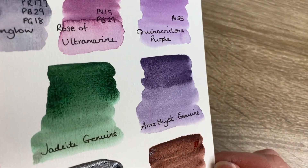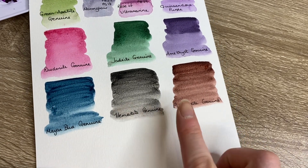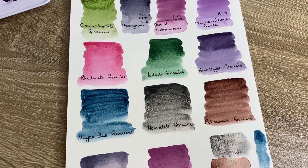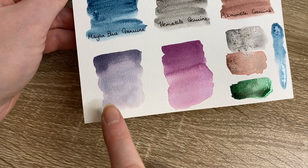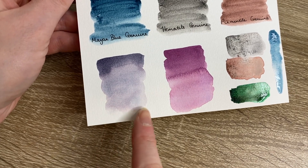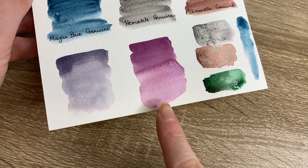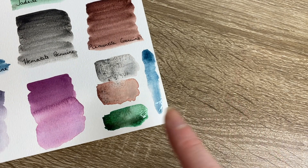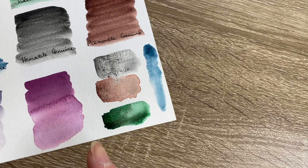We've got Jadeite Genuine which I think is a really gorgeous rich green, Rhodonite Genuine, and then Mayan Blue Genuine, Hematite Genuine, and Piemontite Genuine - these are all still drying. I've done a couple of extra swatches of Moon Glow and Rose of Ultramarine. You can see the different layers that Moon Glow has - the pinks, the red pigment, the blues, and the gray. For Rose of Ultramarine you can see better where the blue pigment pops up slightly. I've also done some lighter swatches of the PrimaTek paints - Piemontite Genuine and Hematite Genuine - you can see they are granulating and I just think they are really lovely paints.